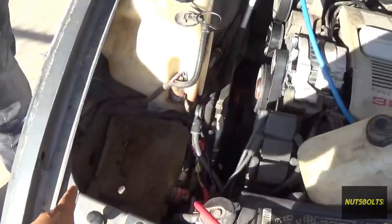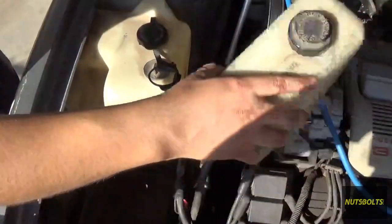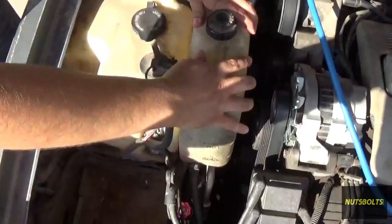It's been half an hour and the gauge hasn't dropped at all. Now we're going to go ahead and put everything back together so we can start filling it with refrigerant. We're going to install the coolant reservoir and the battery.